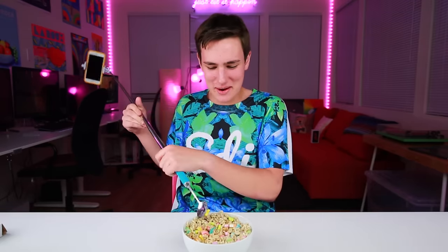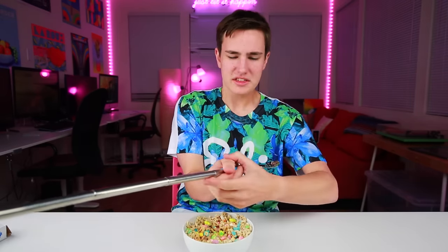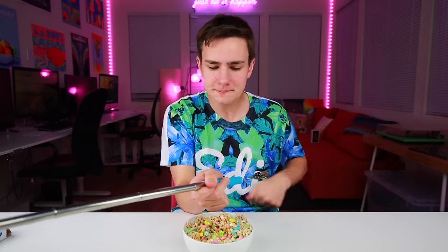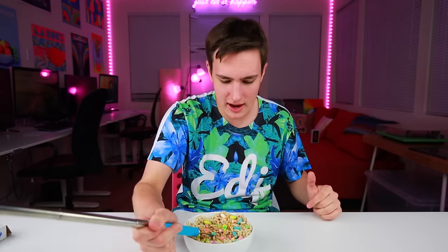Let's go ahead and take a selfie with our bowl of cereal. Now that we got it all set up, let's actually try this. I'm holding the stick with a nice firm grip — firmly grasp it in your hand. If you know that reference, you're awesome, because there's a lot of weight on the end and I'm weak. Had to hire a personal trainer. Let's try it.